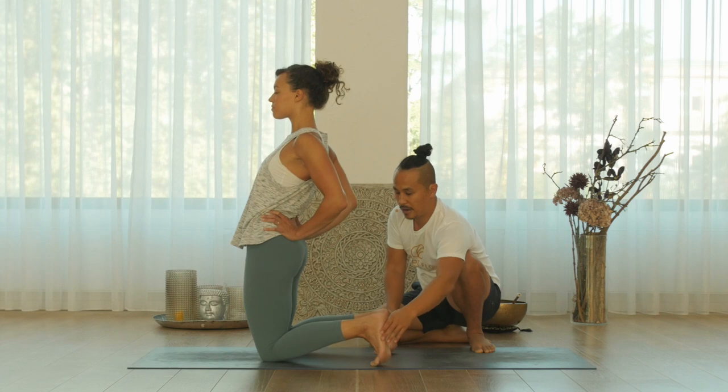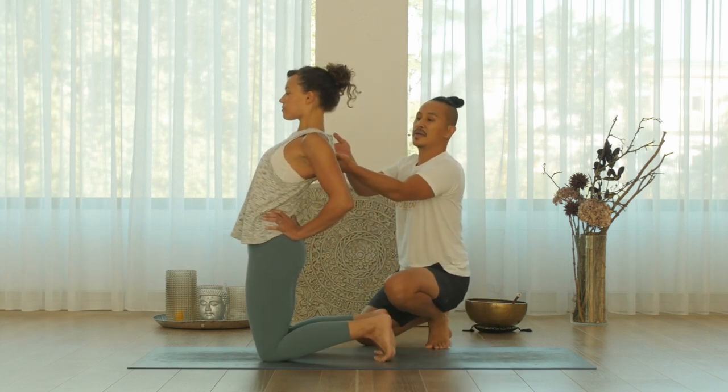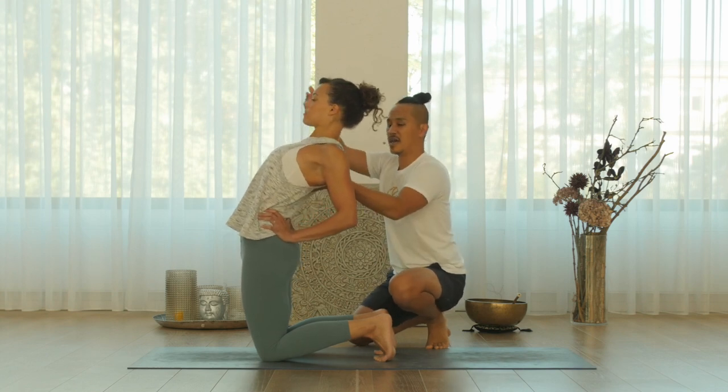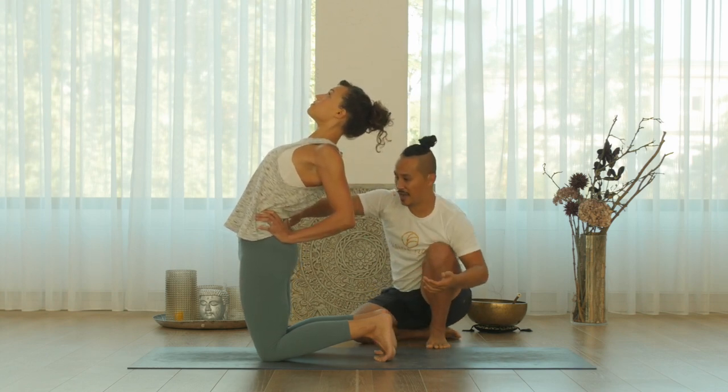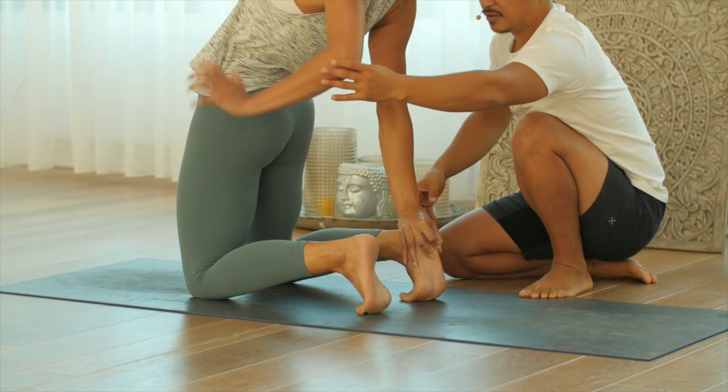Now bring your feet together, parallel. From here, lift your chest up, shoulders up and back. Lift your chest up. And now bring your hands, outer-rotate, and grab your heel.